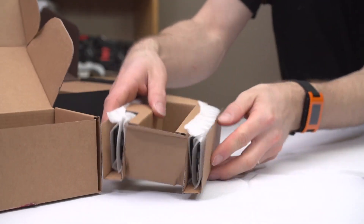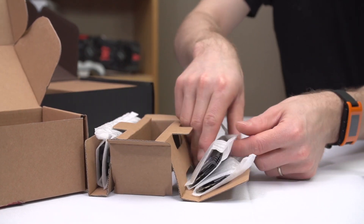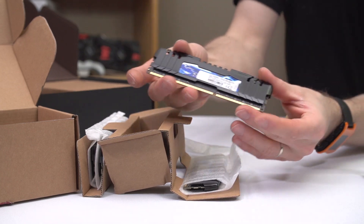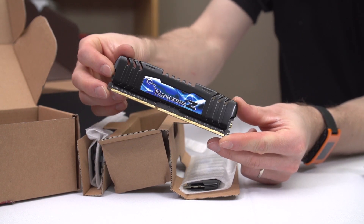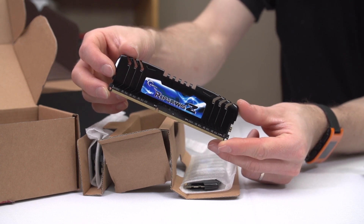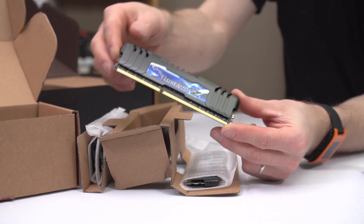After that, each stick is individually wrapped in a protective foam wrapping, and if you've ever seen a Ripjaw Z module, they'll look pretty familiar to you. We use them all the time, so the saw-teeth-styled top of the heatsink doesn't stand out to me much anymore. I think there are more eye-catching memory kits out there, with LED lighting and stuff, but for these it was more about practicality than necessarily the pure looks.